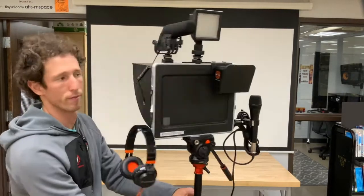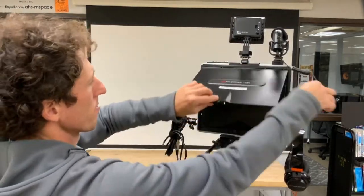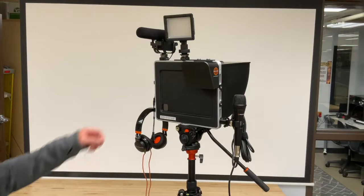Accessories are mounted all along the outside of the Padcaster unit. The tripod allows for easy and smooth movement. Also included is a shade to help with video viewing in outdoor or bright locations.